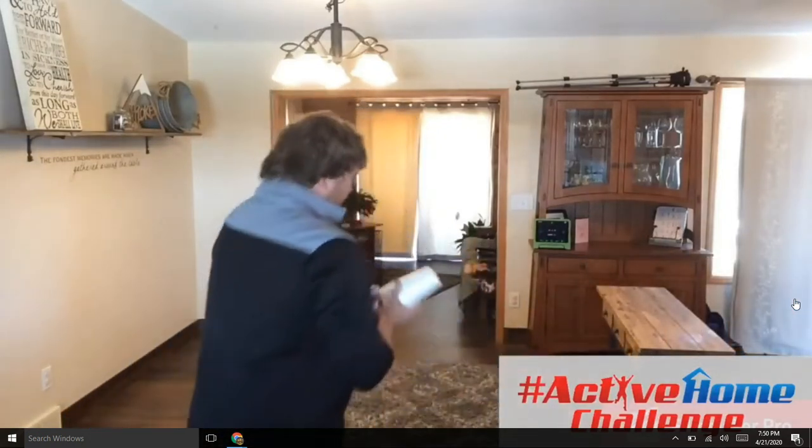Hi everyone, I'm Dustin Thorson, a PE teacher in Owatonna, Minnesota, home of Gopher Sport. I'm bringing you today another active home challenge that I'm pretty excited about. It's called Cup Smash. You'll need three cups and three sock balls. As always, make sure you ask for parent permission and find a safe spot in your house to play.